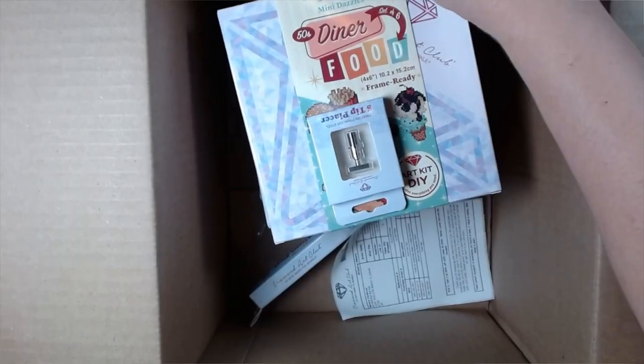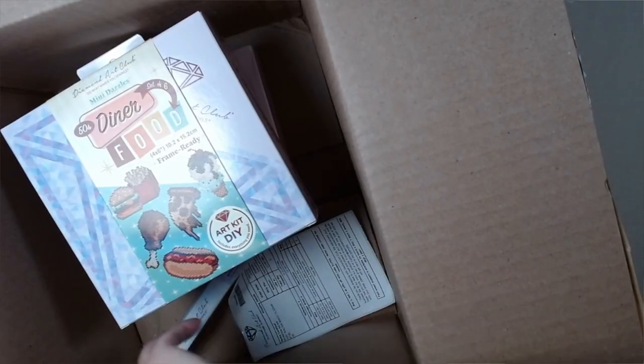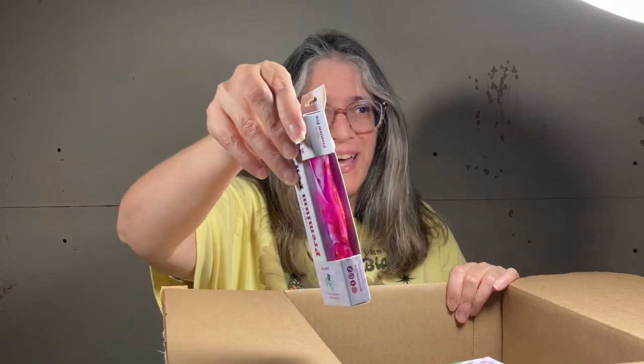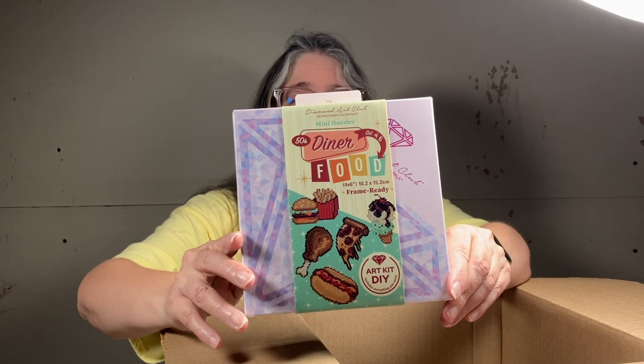We got a steel tip five-placer. We've got my pen, and mini-dazzle food times two.